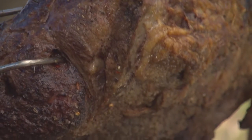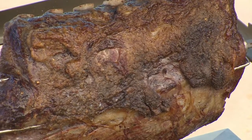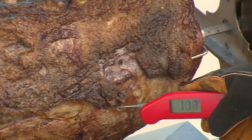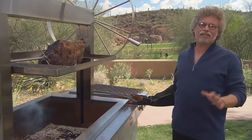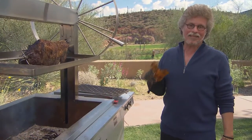Check out this prime rib — it looks spectacular. I'm using a Thermapen instant-read meat thermometer to check the temperature. You want it to be between 100 and 110 degrees. Now, I know this is a bit rarer than most people like their prime rib, but I have a really cool way to finish it.